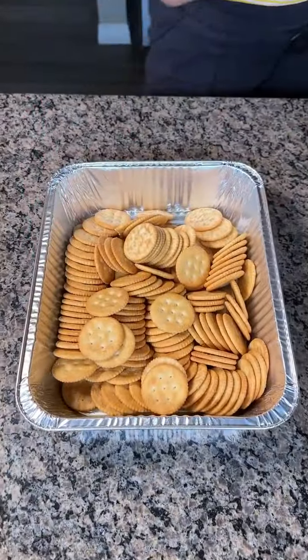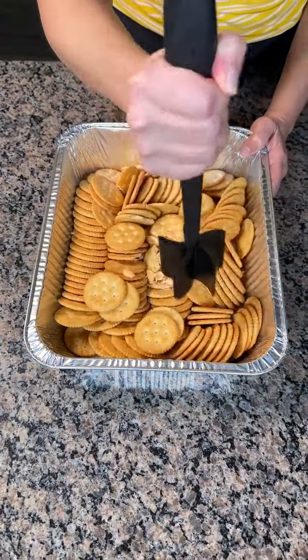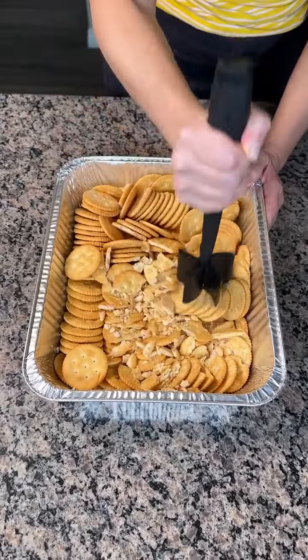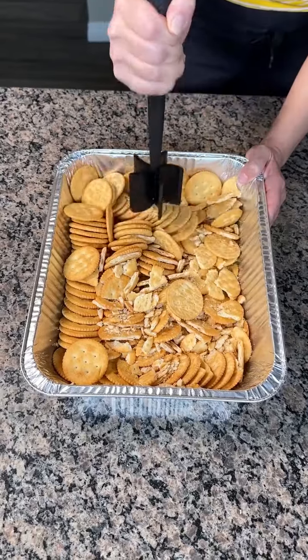Alright y'all, look — we got one box of Ritz crackers, and now we're using our new tool and we're going to crush these up. I think this is a cracker crushing tool, so I'm going to use it as so. It works real good, y'all. There's some crackers flying around, but that's alright.